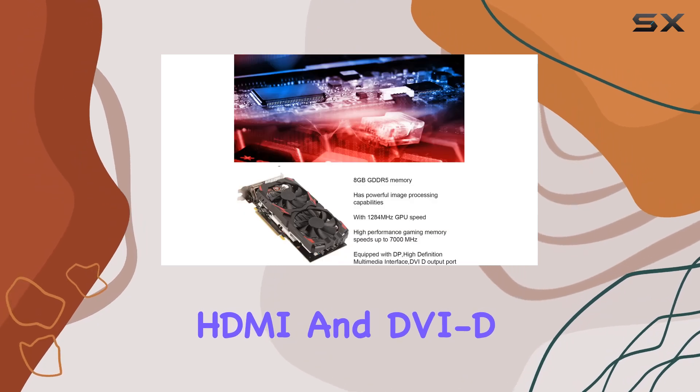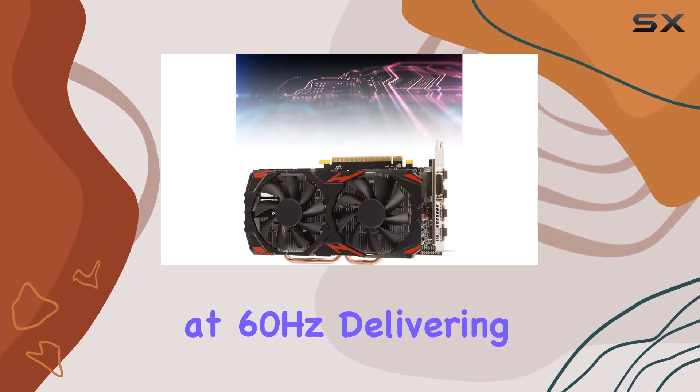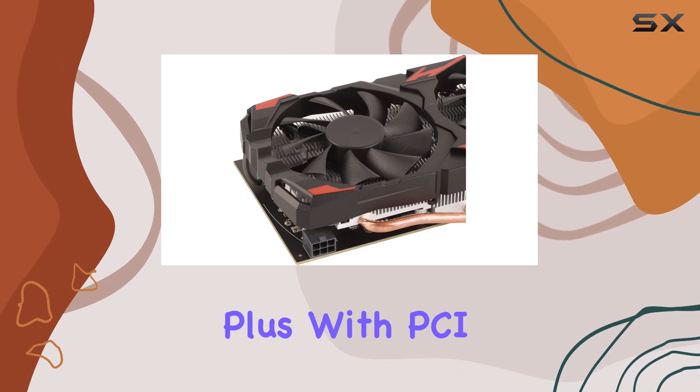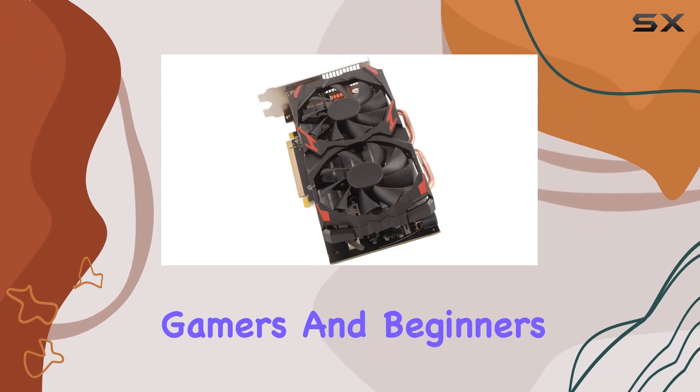Equipped with DisplayPort, HDMI, and DVI-D output ports, the RX 580 supports HD and 4K resolution at 60 hertz, delivering crisp visuals and smooth performance. Plus, with PCIe 3.0 compatibility, installation is a breeze, making it perfect for both seasoned gamers and beginners alike.